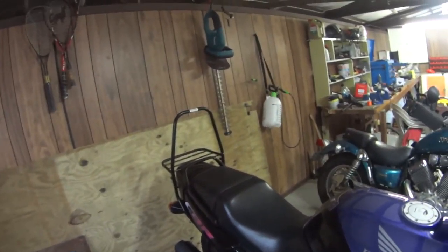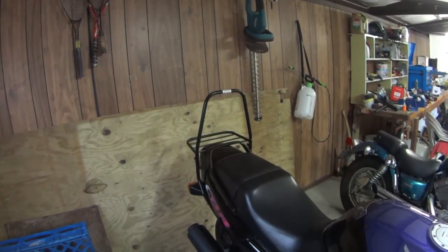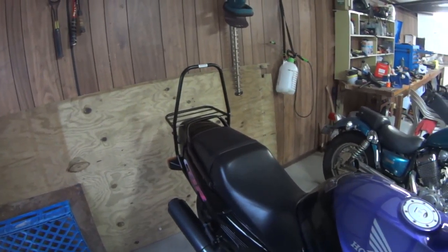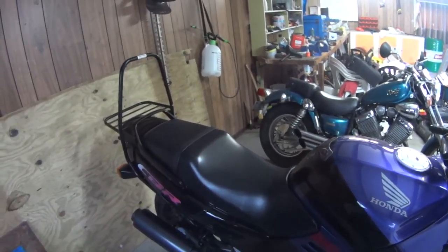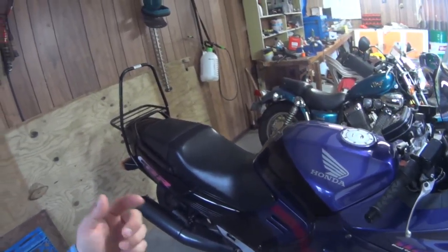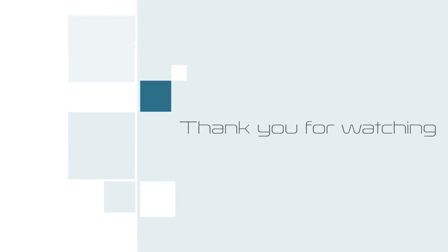This one's going to be quite good - really looking forward to it, so stay tuned. Hit the subscribe button and follow me along on this journey. Once I've done this one, this will be everywhere in the North Island that I've been on a motorbike - then that'll leave the South Island. Come along with me for this ride and the progress we're making. Thank you very much for watching.